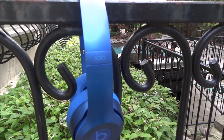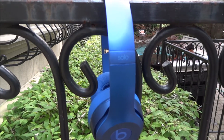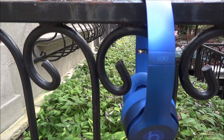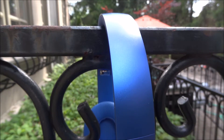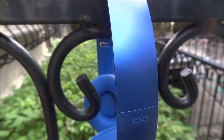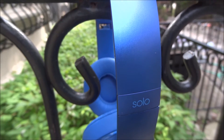The Beats Solo 2.0 was meant to replace the Beats Solo 1.0 permanently as the new form factor and new model. As we can tell, the form factor is very similar to the Beats Studio 2, which is because of the enhanced build quality along with the more metallic feel.